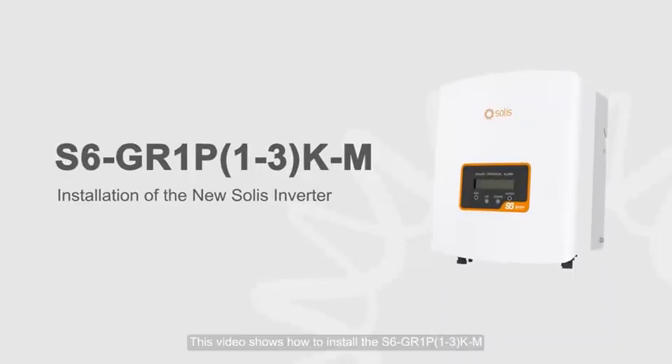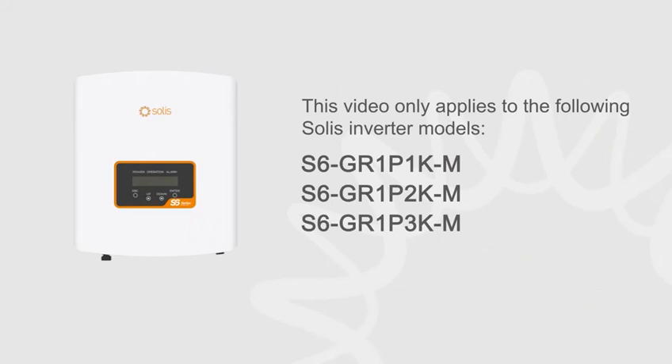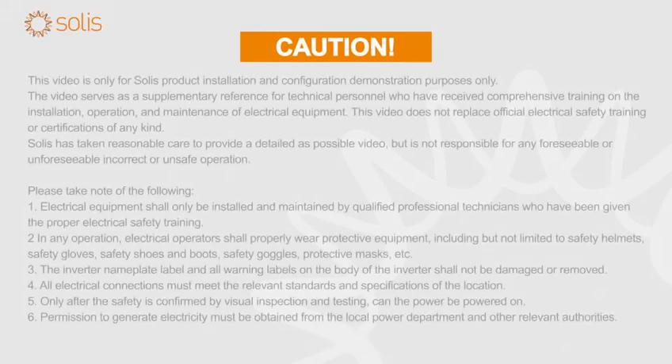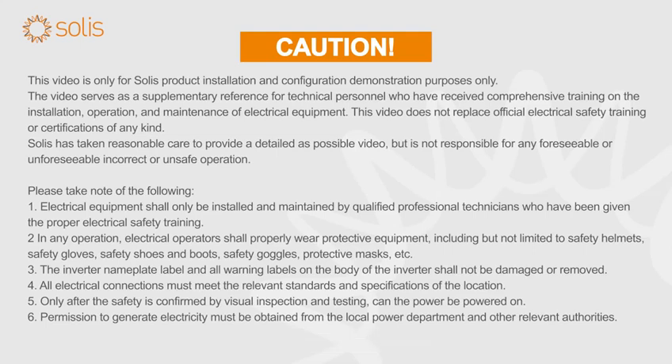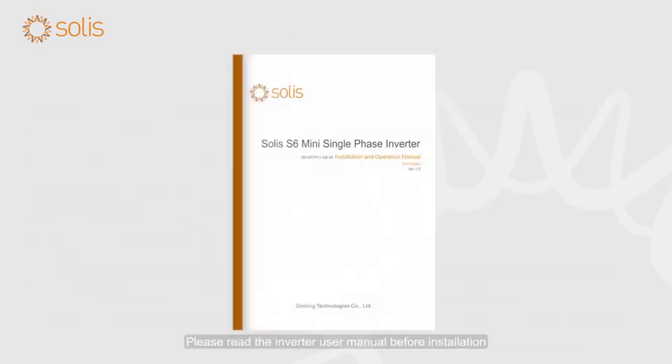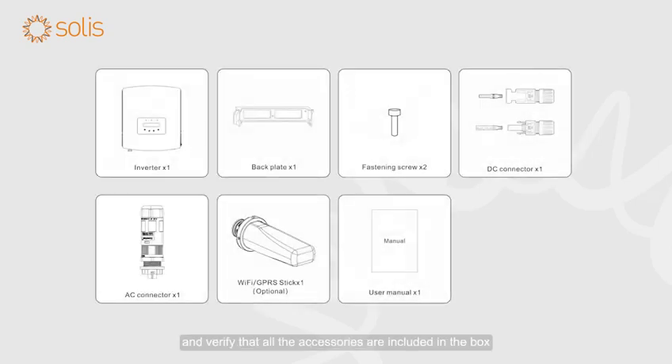This video shows how to install the S6 to GR1P 1-3 KM. Attention! Electrical equipment shall only be installed and maintained by qualified electrical technicians. Please read the inverter user manual before installation and verify that all the accessories are included in the box.